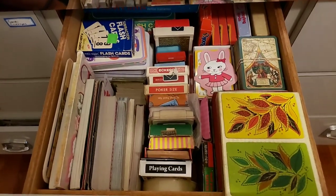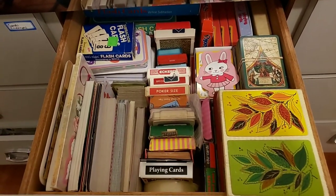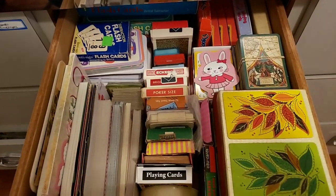Hello friends, this is Sherry from Turquoise Dreaming. You're looking at my playing card and card ephemera drawer, so welcome to my channel. I hope you're doing well today.